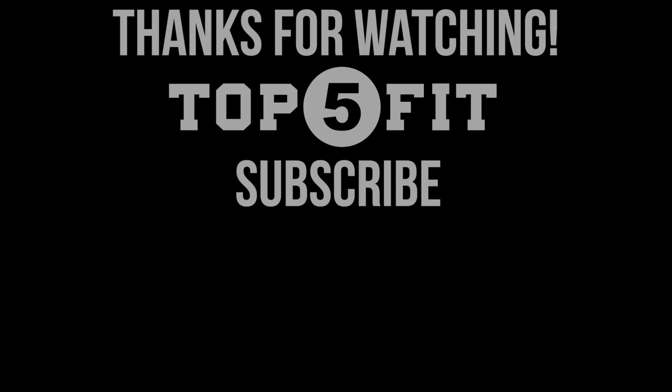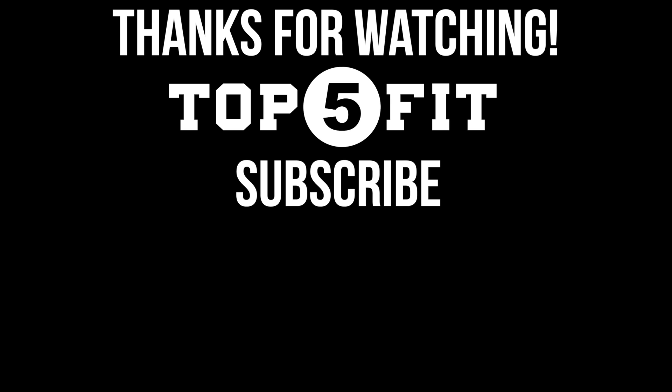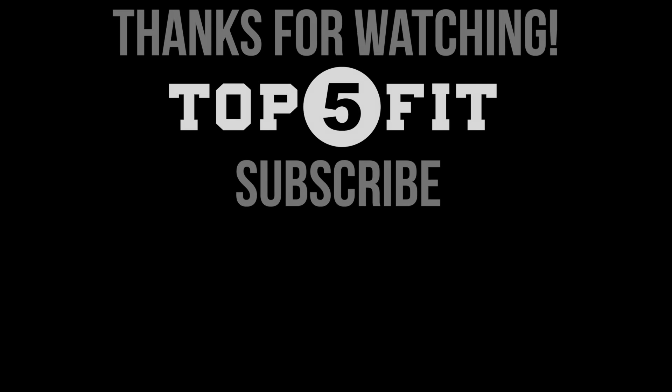That about wraps it up for front close grip lat pulldowns. If you have any questions or comments, feel free to leave them in the comment box below. If you like the information we're putting out, subscribe to the channel — we're constantly updating and trying to make sure there's plenty there for you to add to your programming. Thanks again, we'll see you next time.